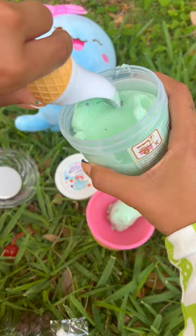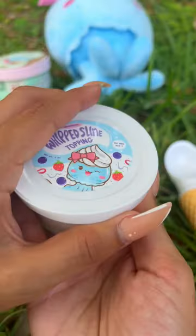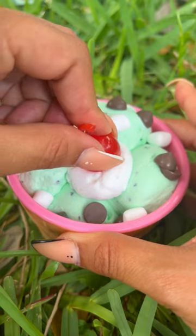I like using the ice cream scooper because you get these perfect little round balls that look just like real ice cream. Look at how cute my bowl is starting to look. And of course we have to add some whipped cream. For the toppings this time I'm using chocolate chips and marshmallows, and you can't forget the cherry on top.